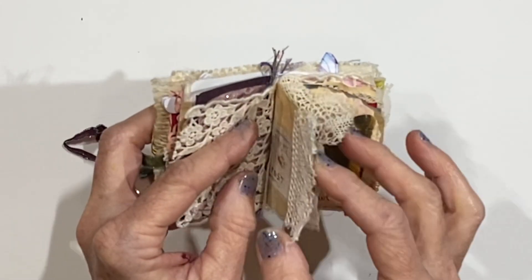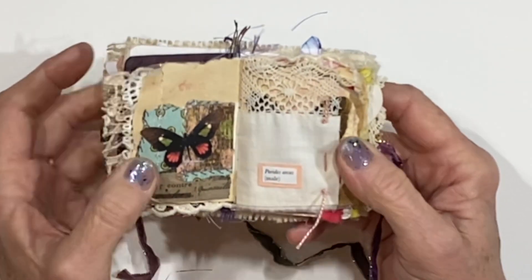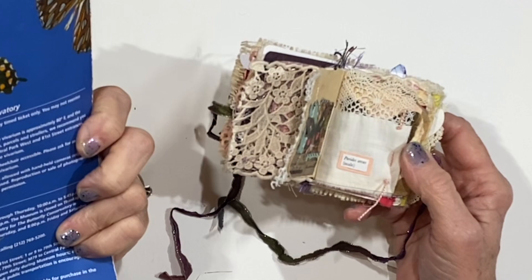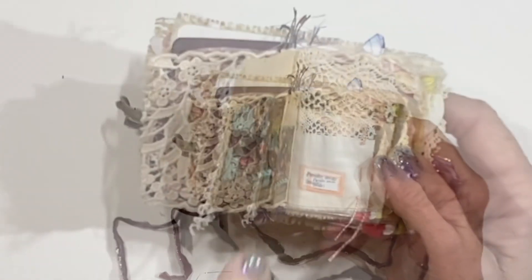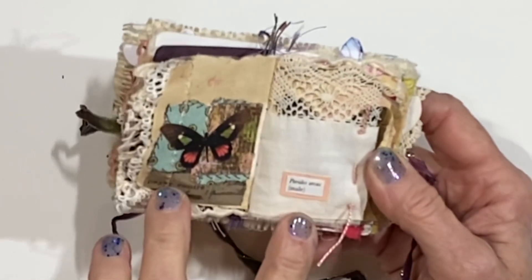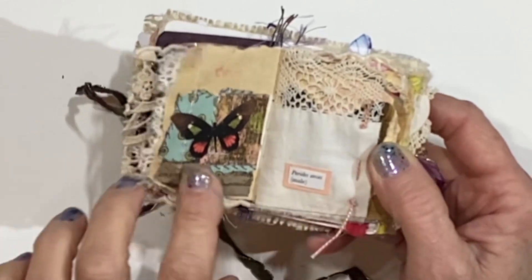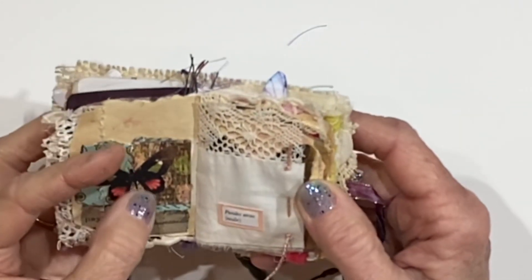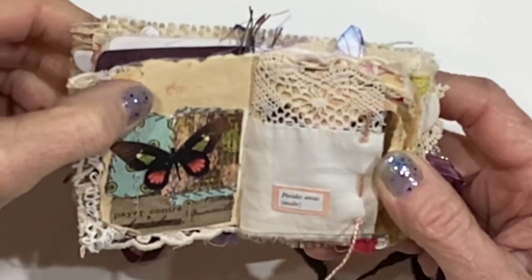I sewed some lace on there. And then we turn the page — oh, I love that butterfly. That is from just a little brochure from the American Museum of Natural History that had the butterflies, so I cut this one out. Here's the scientific name: Pyritis Arcus, maybe is how you say that. But behind the butterfly are just several pieces of pretty scrapbook paper. And I stamped the word 'sweet' here at the top.